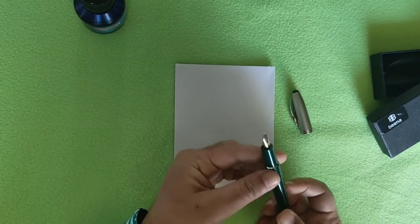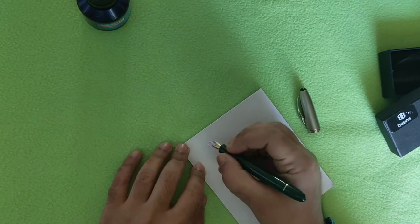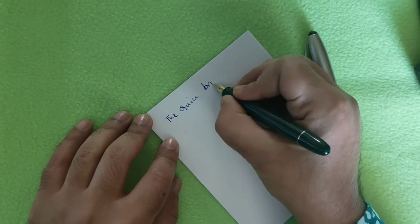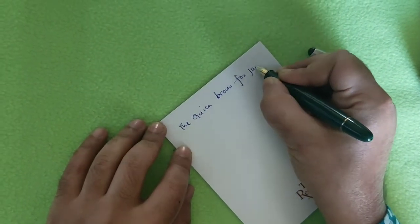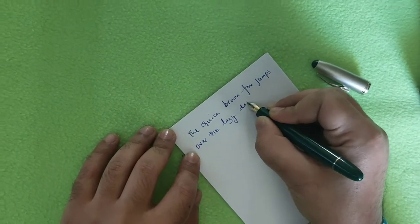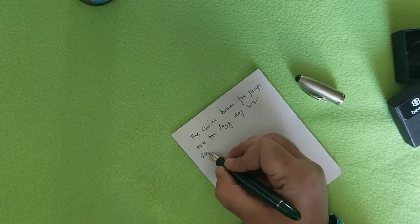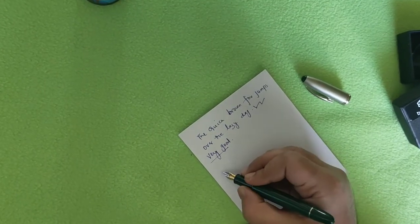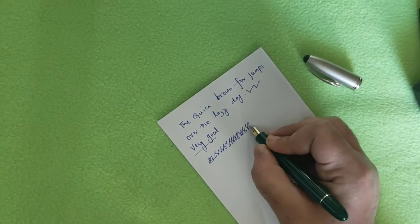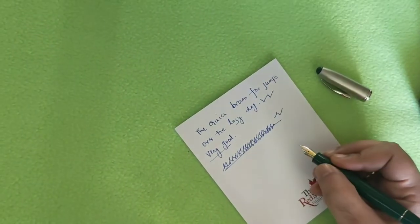Now let us see how the pen writes. I will use a very common phrase that many YouTubers use to check pen writing: 'The quick brown fox jumps over the lazy dog.' It is a very smooth experience. The medium tip is very good. After many years I am using a fountain pen and I am very satisfied. Drawing a continuous pattern, the ink flow did not stop at all — very nice.